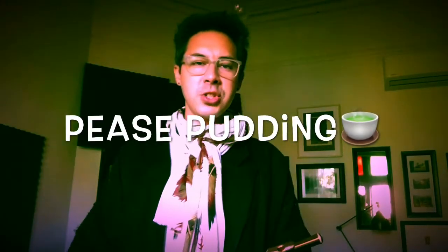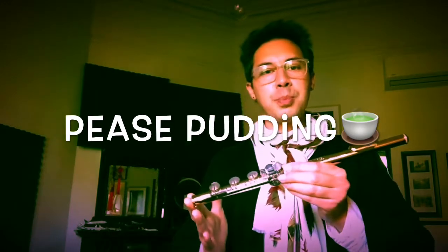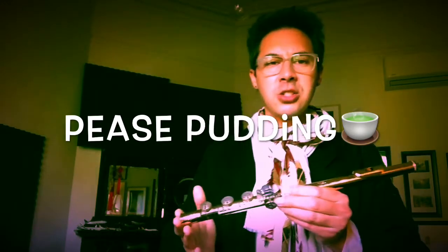Here's the third and final song that we're going to learn with the mini flute, and it's called Peas Pudding Hot. It's a very old English nursery rhyme about a dish called Peas Pudding, made up of mushy mashed up peas and other things — a very old-fashioned English food. So anyhow, here it is: Peas Pudding Hot.